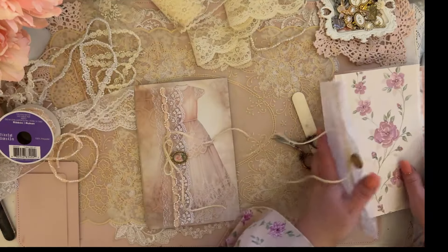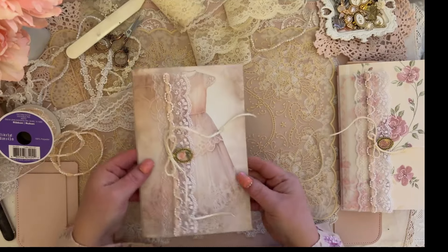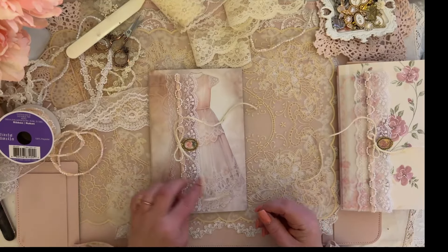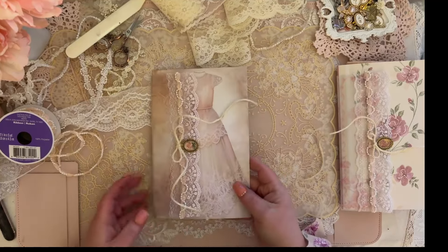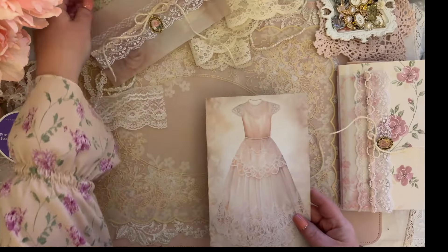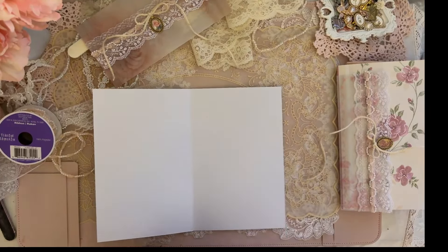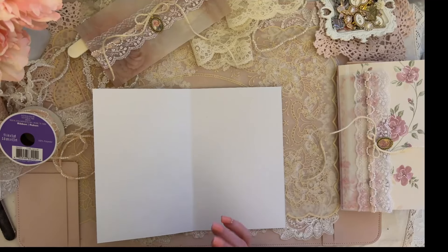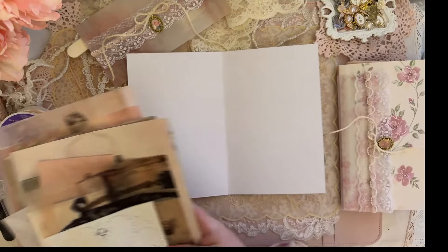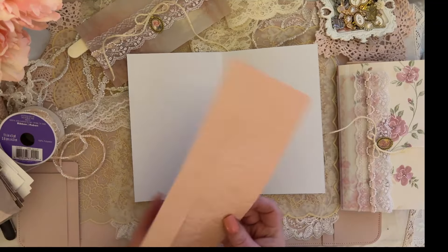So this is signature one, and this adorable one is signature two. I'm going to go in and use my fancy stitch to make the pocket on this one — I'll do that one later. Now that I've got the cover made, I'm going to take it off so it can continue to glue, and we're going to create the interior of our signature.